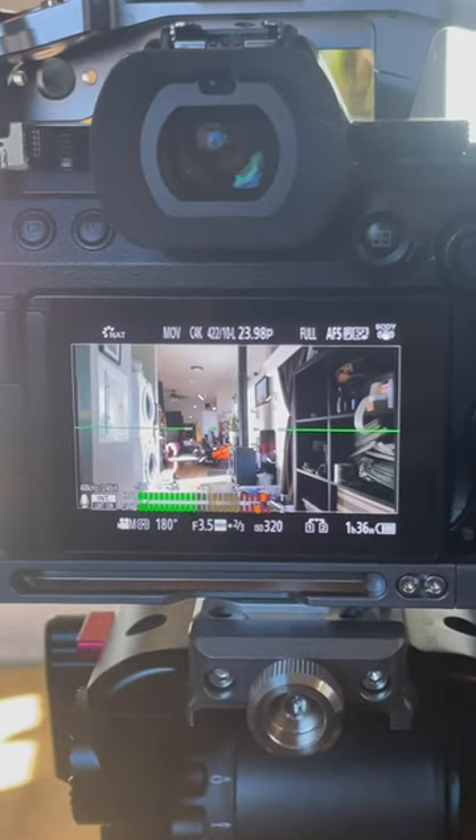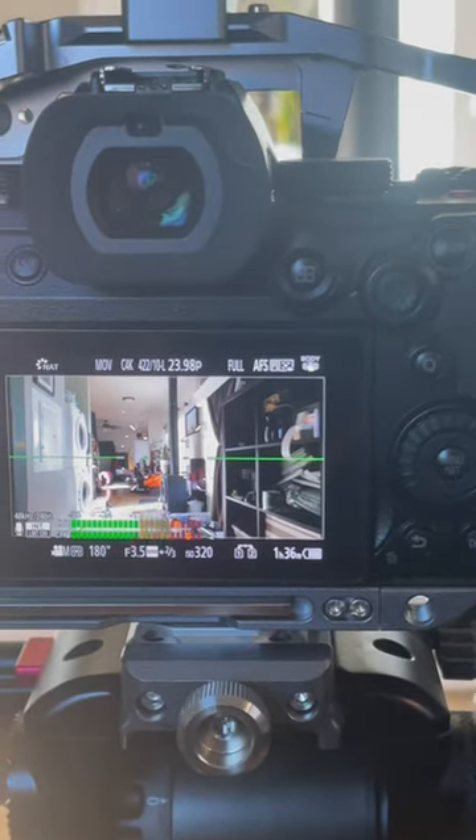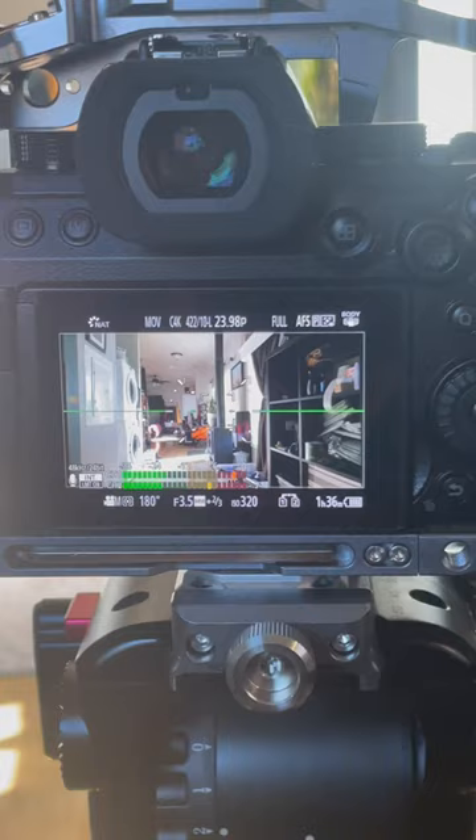The Panasonic S5 Mark II X is a fantastic camera. Learning a couple of the ins and outs of the camera and the navigation can make things easier.